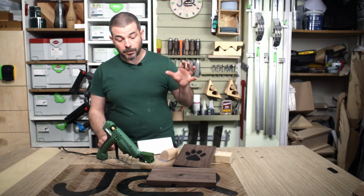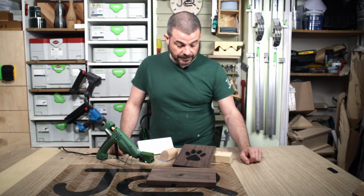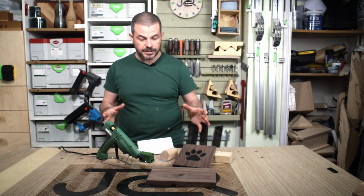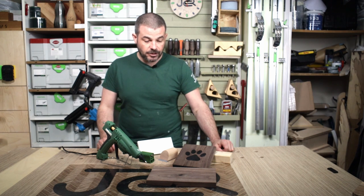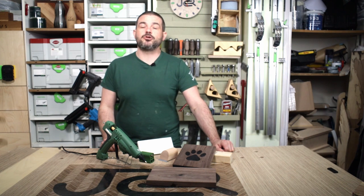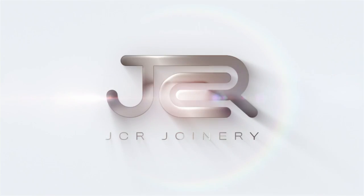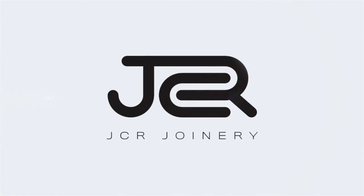Overall I'm super impressed with this Wood Repair Kit. I will most certainly be using it in future projects and repairs and see what else I can do with these items. If you have any questions please leave them down below and I'll get back to you as soon as I see them. Thank you very much for watching — see you later.